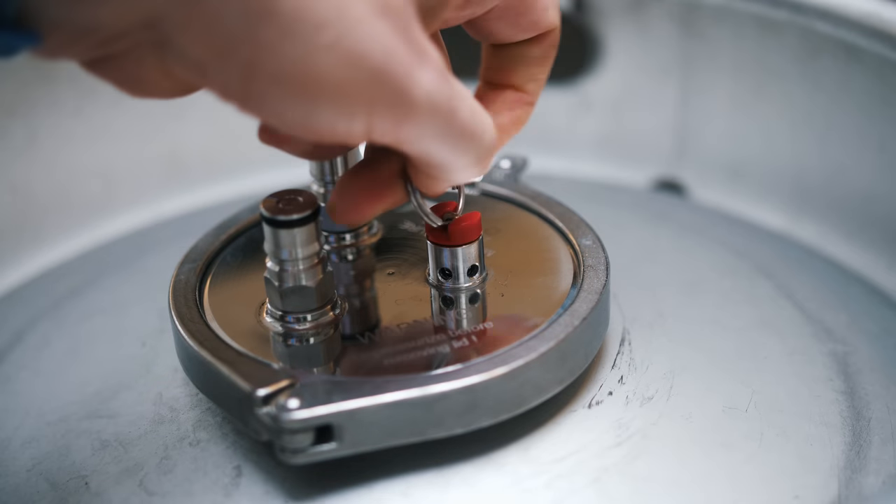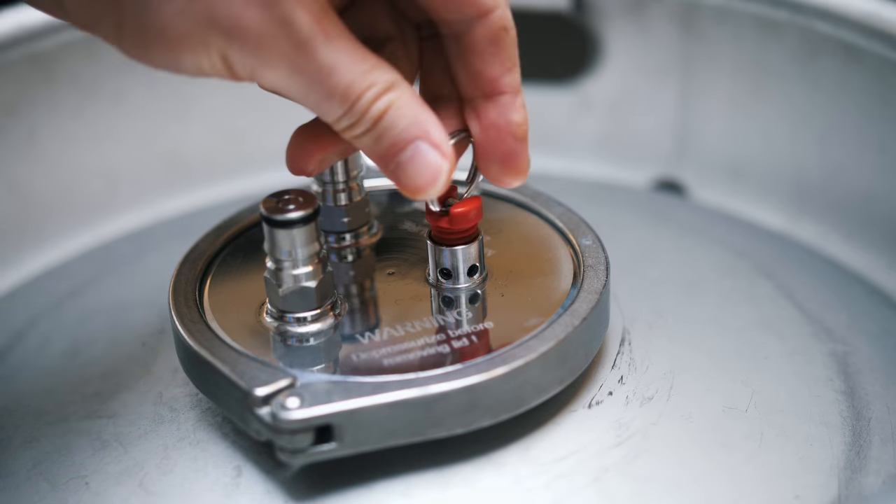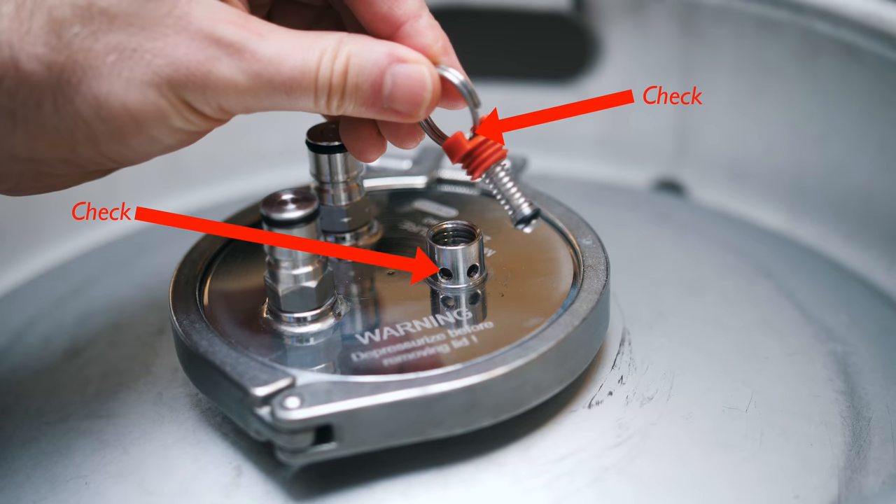It is your responsibility to ensure that you have the right PRV if you have removed the original one supplied. Next, remove the PRV from the lid and make sure that it and the section that it screws into is clean and clear of debris. Once you are satisfied that the PRV can operate unimpaired, then you can screw it back into your lid. I suggest that you take this step very seriously, because by using a clogged or blocked PRV, you run the risk of explosion.